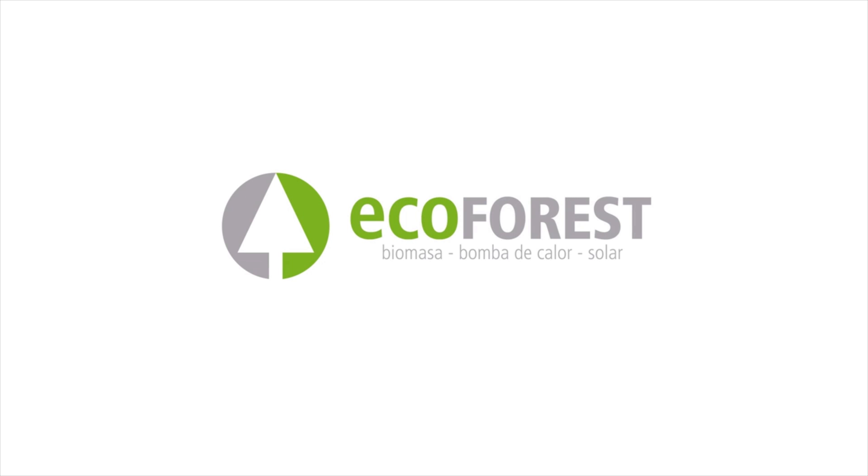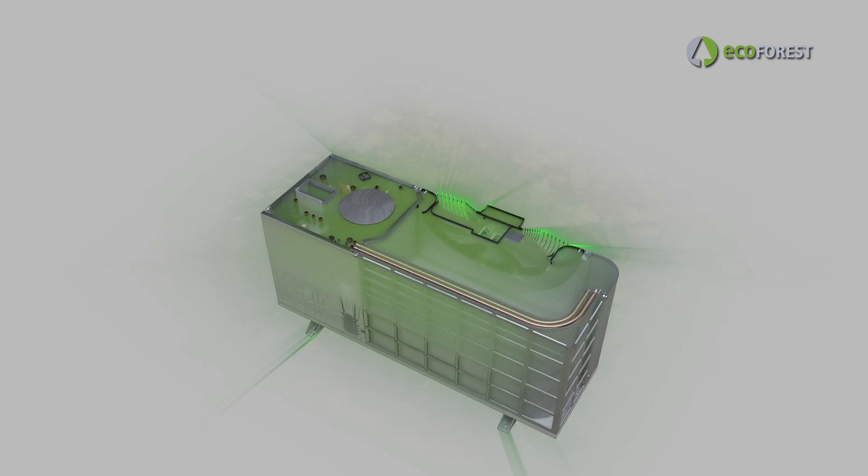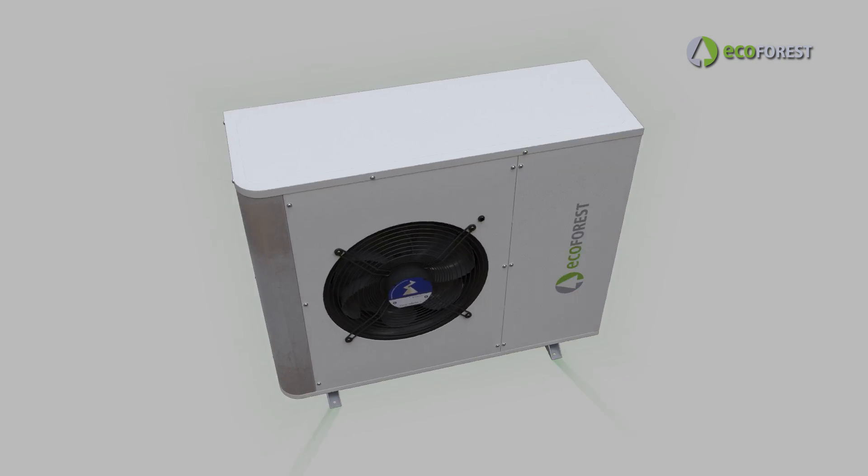ECOFOREST is releasing a revolutionary product within air source heat pumps: the ECOAIR. High performances, reliability in any weather condition, and simple installations.